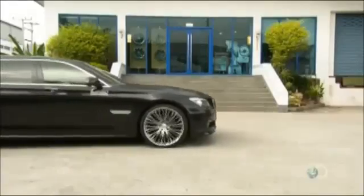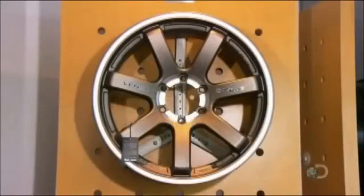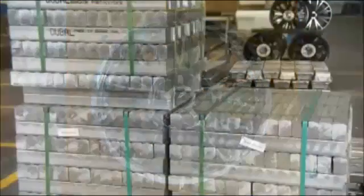Aluminum alloy wheels are not only more attractive than standard steel wheels, they're also a fraction of the weight and therefore require less energy to rotate. This contributes to greater fuel efficiency, as well as better handling, acceleration, and braking.